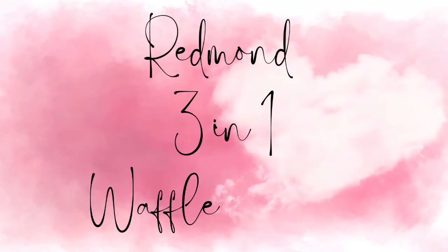Today's video is special. I am collaborating with a company called Redmond. They have different products, and the product I'm sharing this month is a three-in-one waffle maker. As some of you know, I am decluttering, and I like the fact that this waffle maker does not take up a lot of space. It's not huge and bulky — it is actually slim and sleek. I want to thank Redmond for sponsoring today's video.